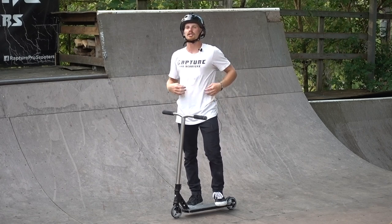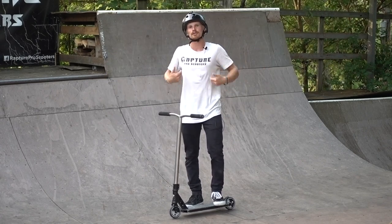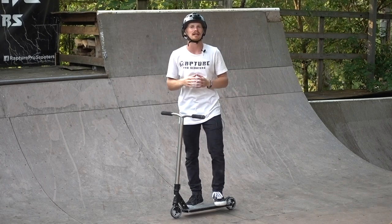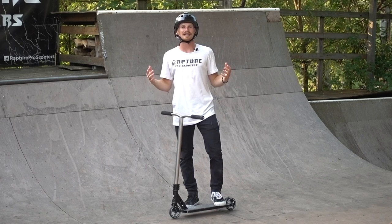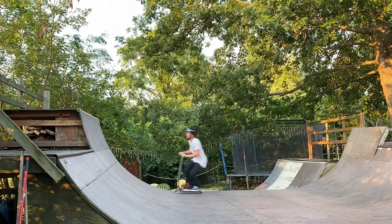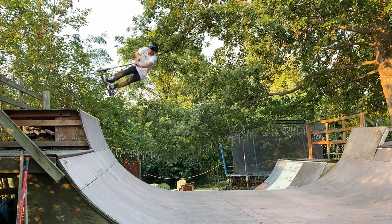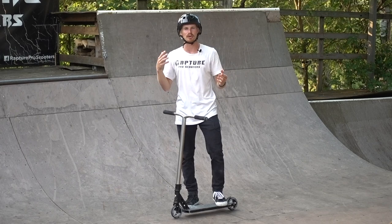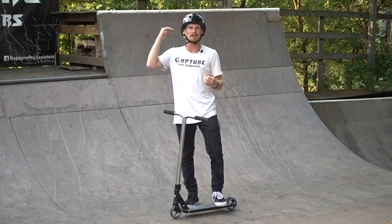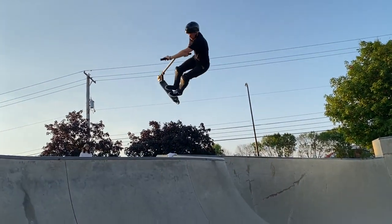Speaking of shirts — make sure you're wearing a snug fitted shirt. If you're wearing a big poofy jacket, this trick is going to be a lot harder. I always rock the Rapture Pro Scooter tees — they're nice and fitted so they won't get in the way. If you want to pick up your own, click the link in the description and head to raptureproscooters.com. My last tip: it helps to do an air first and then do a late invert. Get comfortable in the air, then throw the invert and unthrow it. If you're able to air a foot or two above coping, it allows you to get comfortable, wait a second, then throw it, click it, and decide when you want to undo it.